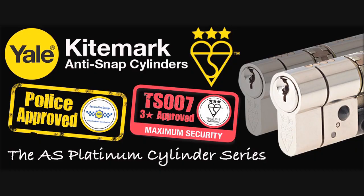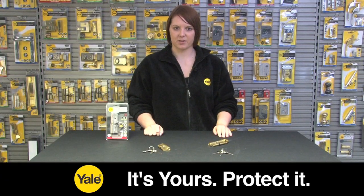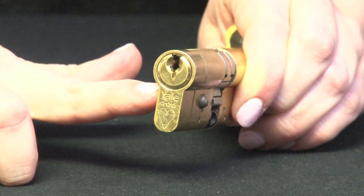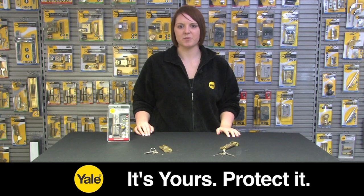It is a 3-star cylinder, which means it is the highest accreditation on TS007. This means that on the front of the cylinder it features a Kite Mark logo and 3 stars. By featuring this, it proves that it has been to an independent test house which is annually checking the security of this cylinder.